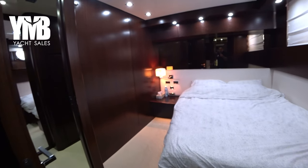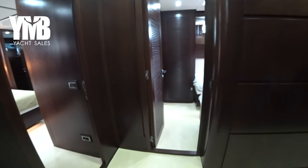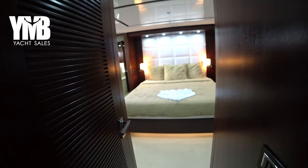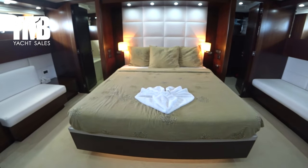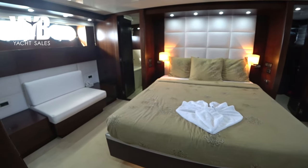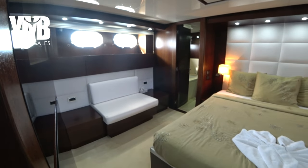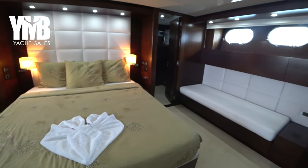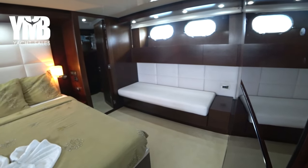The last cabin we will explore today is the master cabin. Stepping back to the corridor, turning left — here we are. It's a full beam master cabin, very good size. The master cabin has two port lights which provide a fairly nice amount of natural light and fresh air when it's safe to open them. It has two seating arrangements, one on each side.